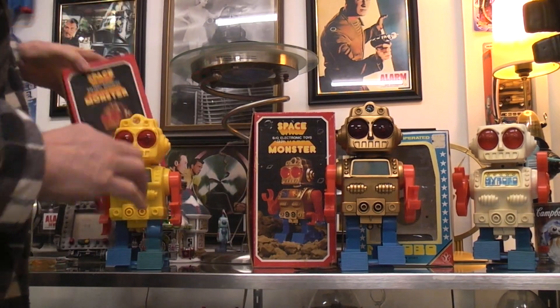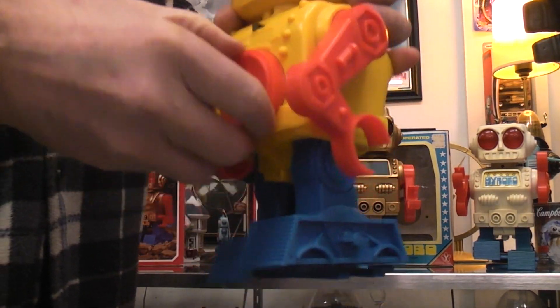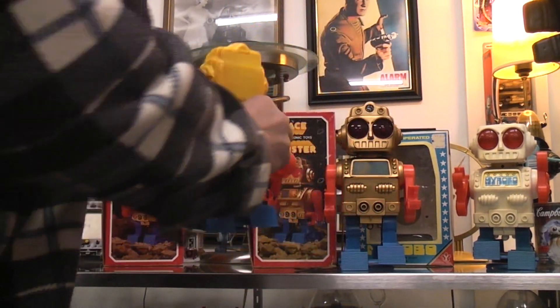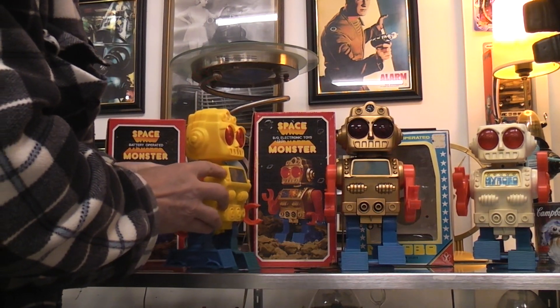This Space Monster has the same strange battery arrangement of four double-A batteries in parallel, so it's a three-volt toy — they're just putting them in parallel for a longer run time. It has the same adjustment on the back for the leg height; if you've got a short doorway you shrink them down, otherwise you can adjust them up.